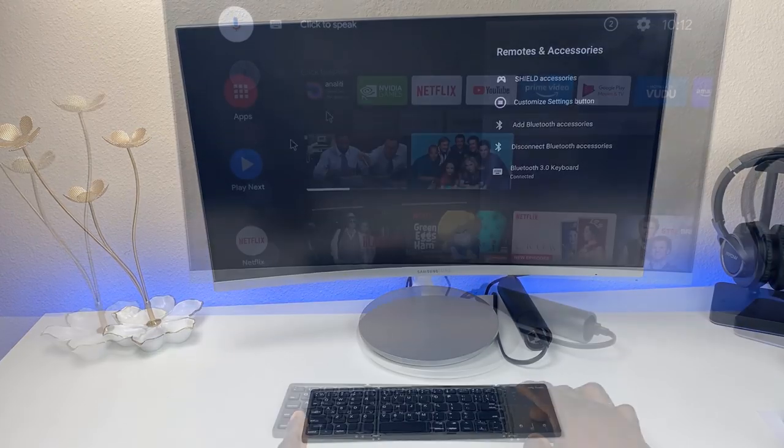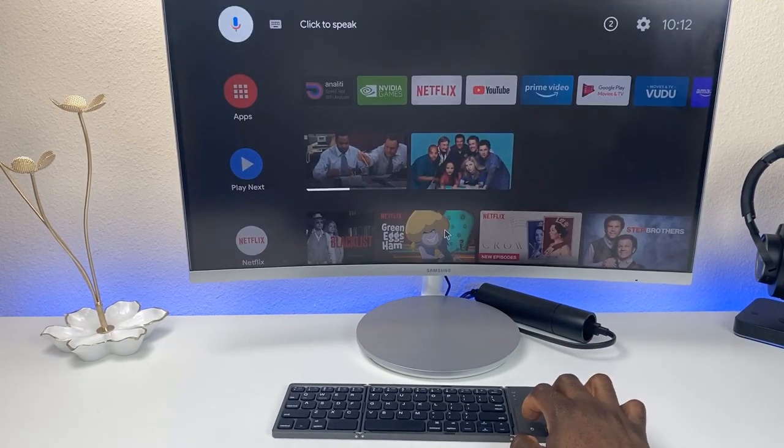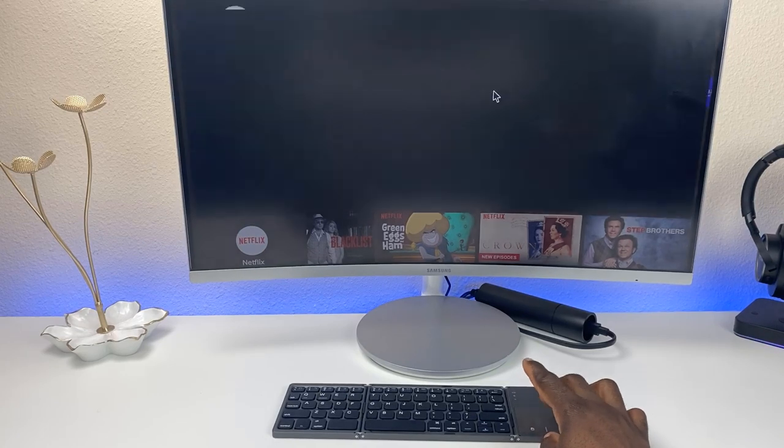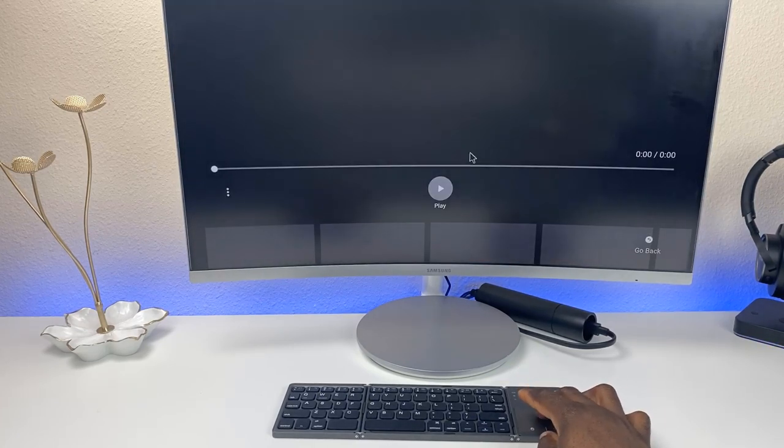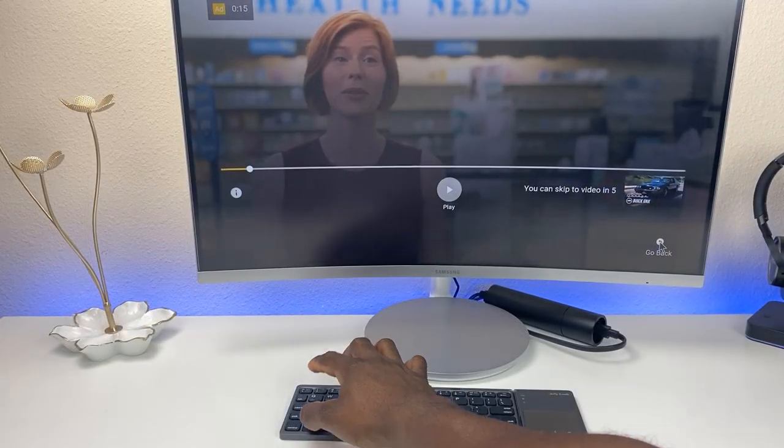And that's it — we're paired! Everything seems to work pretty well. Movement is pretty fluid. If you do a two-finger scroll you can scroll all the way up and down on the actual screen. Let's go ahead and launch YouTube.